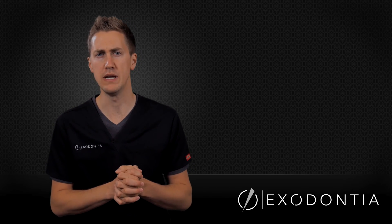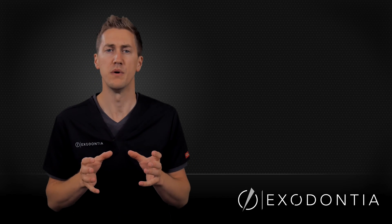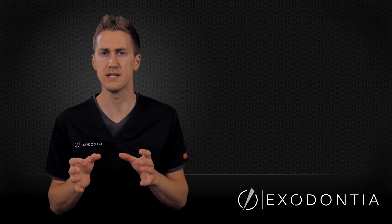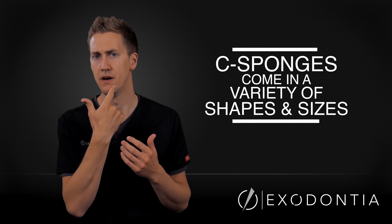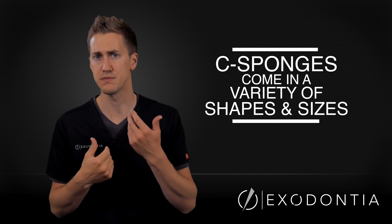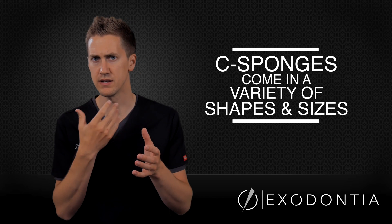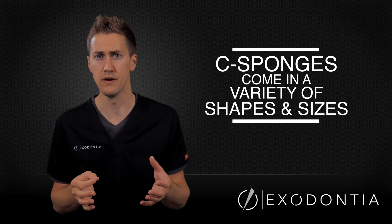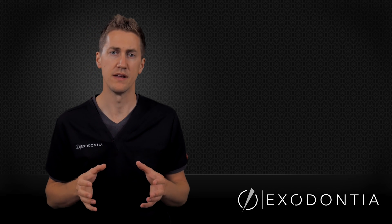The final technique — and probably one of my favorites other than the Isodry or Isolite — is using a sea sponge or the laryngeal sponge product. Both are sponges that go in next to the tongue and fill the entire area on the palatal and lingual aspect of the teeth, blocking the airway and protecting the tongue from instruments or burrs. Burrs don't snag on them, and ortho brackets won't snag on them either — that's a very nice feature.